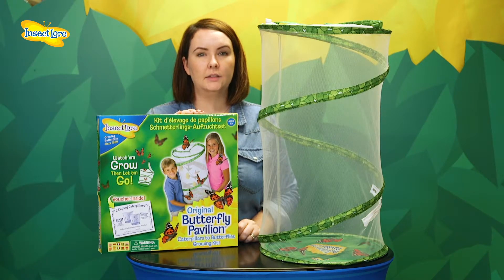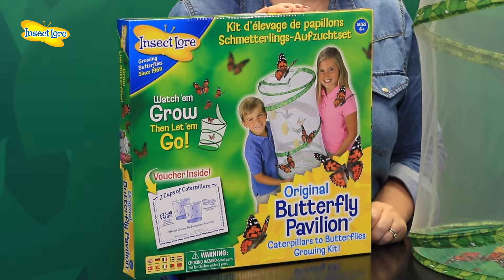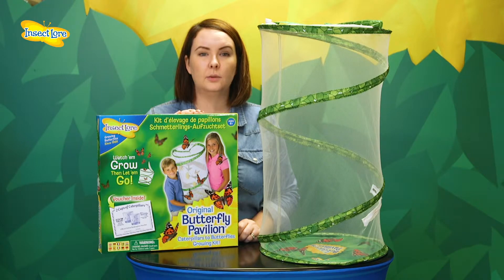Our butterfly pavilion is available with either a voucher or live caterpillars. The voucher is ideal if you're planning on giving this as a gift, if it's out of caterpillar season, or you're just not sure when you want to start the project.